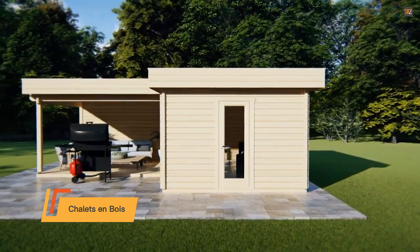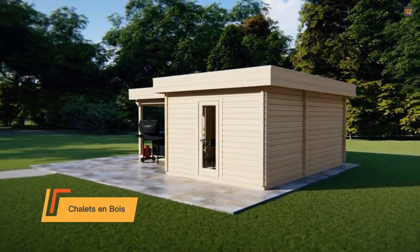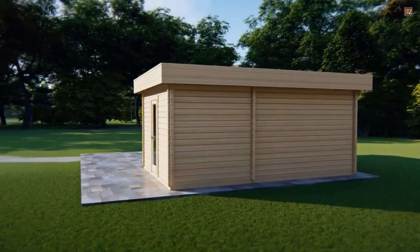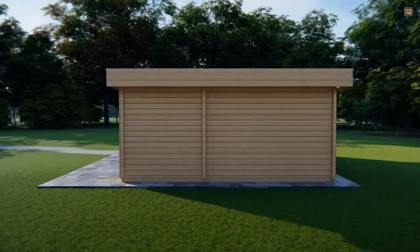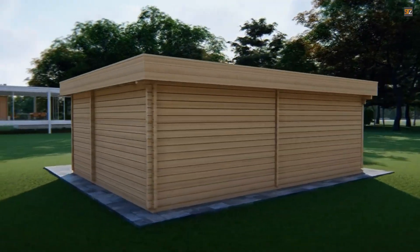Assembling your new garden shed is a breeze with Shally's modular panel system, which locks together so you can build a strong, durable storage space with minimal screwing. It's the perfect solution for anyone who wants a solid shed without the hassle of a complex build.